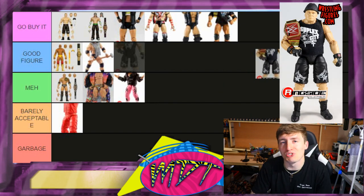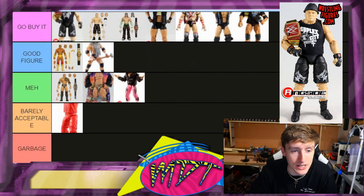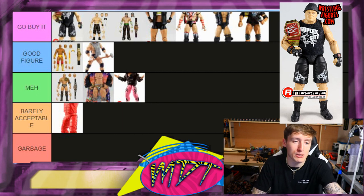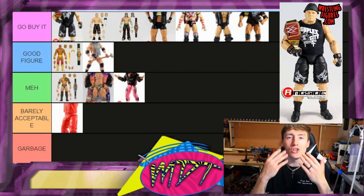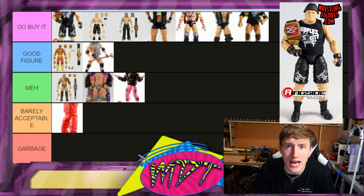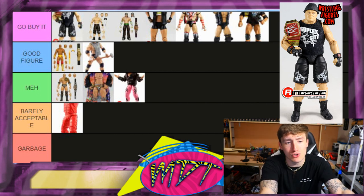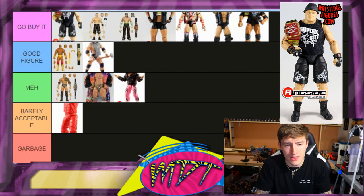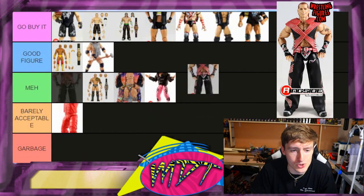Next up is Brock Lesnar — this is one of the best Ultimate Editions. I'm probably going to put it at number one. This Brock Lesnar figure is kick-ass. It's like the male equivalent of the Ronda Rousey figure — if you put those two figures in an intergender tournament, they would win. That's just how it is.